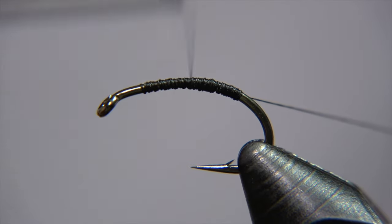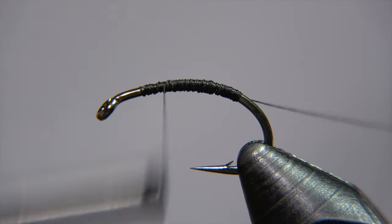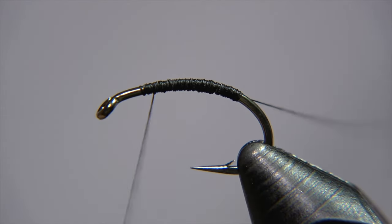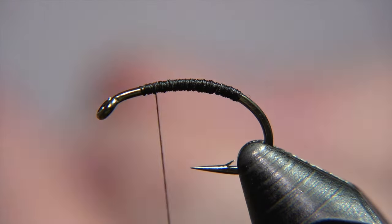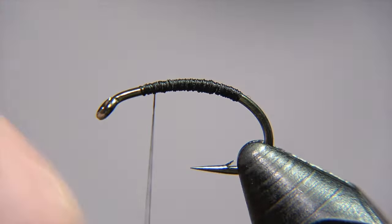We attach the thread to the shank of the hook, and the first step is simply to create the body out of the thread — that's all there is. The body is just black thread. It's a really simple fly, like I said, and it's totally worth it to try it.